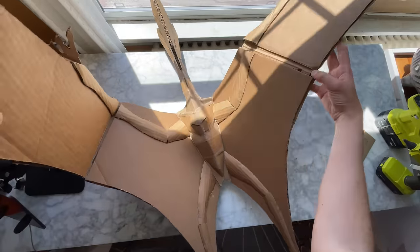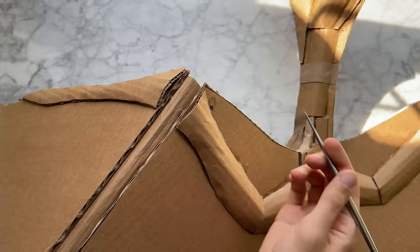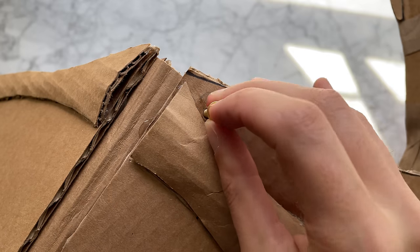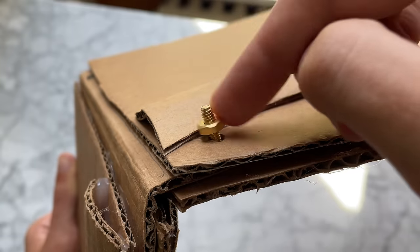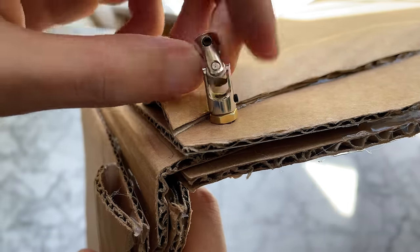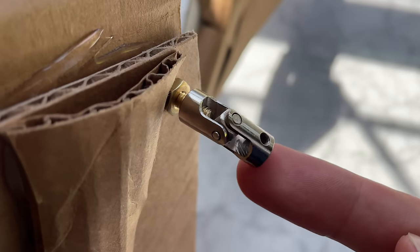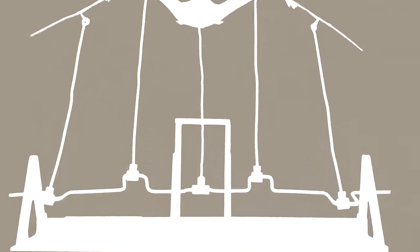Now all the hinges are sandwiched between a top and a bottom wing panel. The cardboard sculpting is complete — now we've got to make it fly. Let's start by adding some mounting hardware. I'm using brass machine screws with a nut, and some tiny universal joints I found on Amazon. This will allow the rods to pivot in any direction. Now for the crankshaft — this is what will create the animated effect.